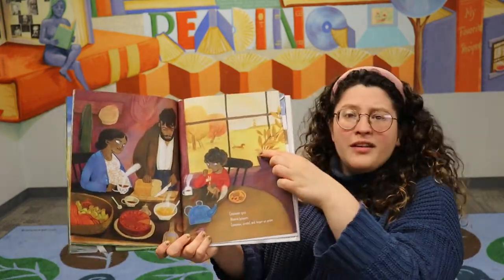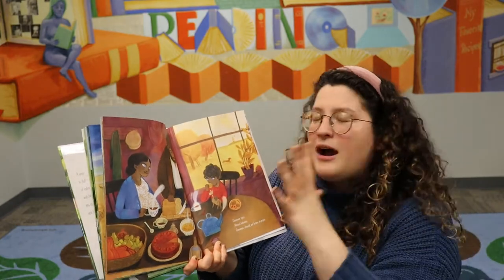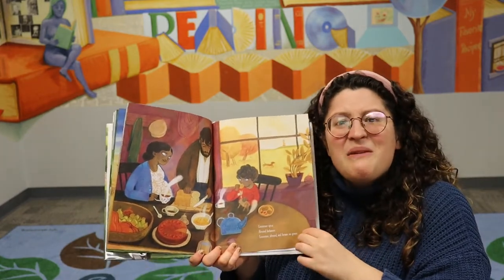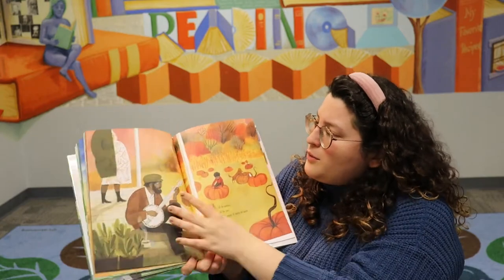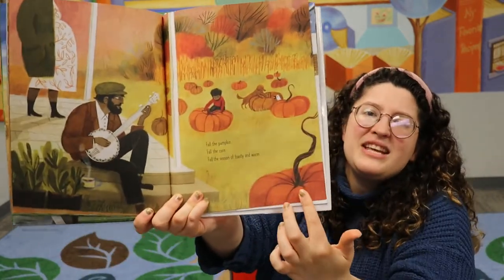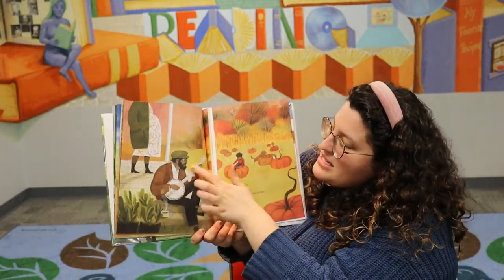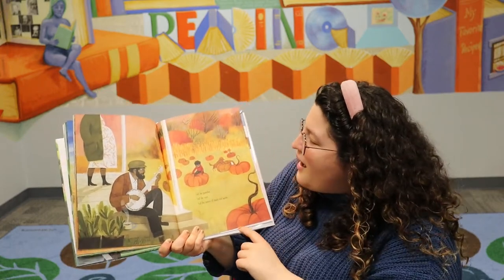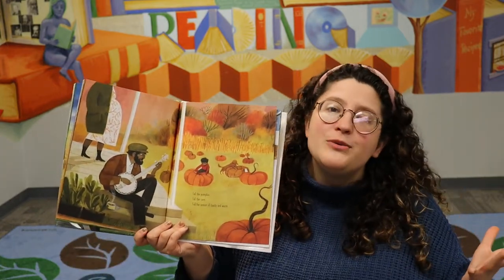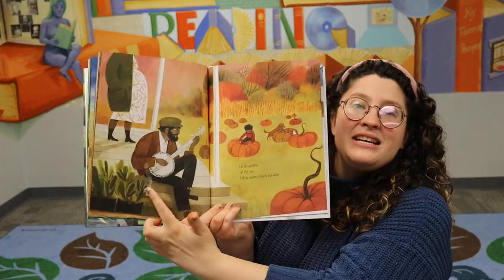I see a brown dog on the green grass in the background — that is very clever! But also we have our green earth and we've got lots of browns in fall — not just the brown leaves but we have brown bread, baked goods, lots of tasty things we want to eat in the fall. And I love this scene — I think that's so pretty. Do you know what these big orange things are here? They're pumpkins! We love pumpkins in the fall. And papa is playing his banjo. It says: fall the pumpkin, fall the corn, fall the season of toasty and warm. So it's a season where we like to do very cozy things — maybe we go to corn mazes, we go to a pumpkin patch, and then we want to sit on the porch with some tea just like papa has.